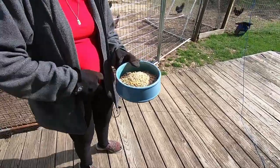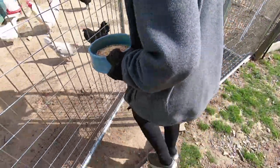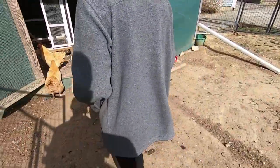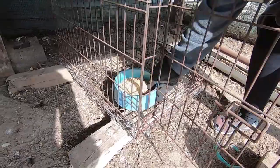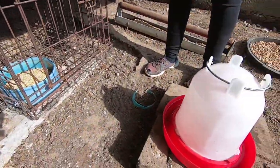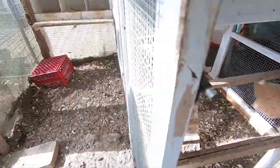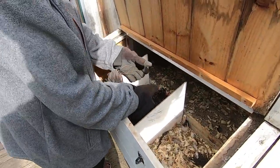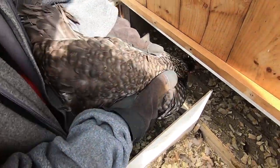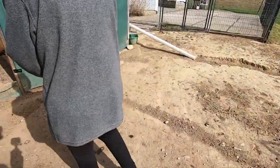We've got a broody hen, so we're going to put her in the cage. When you have a broody hen, you want to put them in a crate like this. I put food in there and I'll put the water in after I get the little girl in. I put gloves on because she's not going to be happy with me. They're always feisty when they're broody — look at her fan her tail. She says she is not happy with me for wanting to move her.